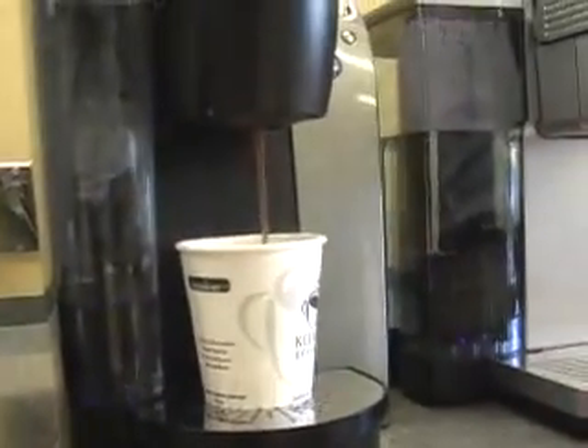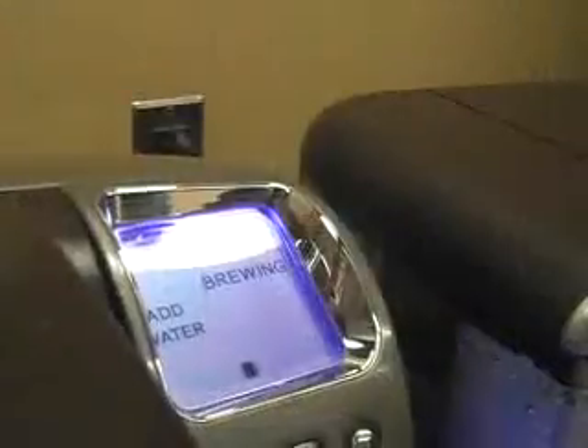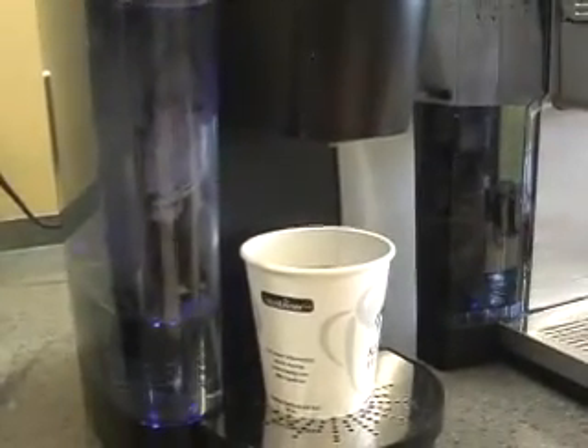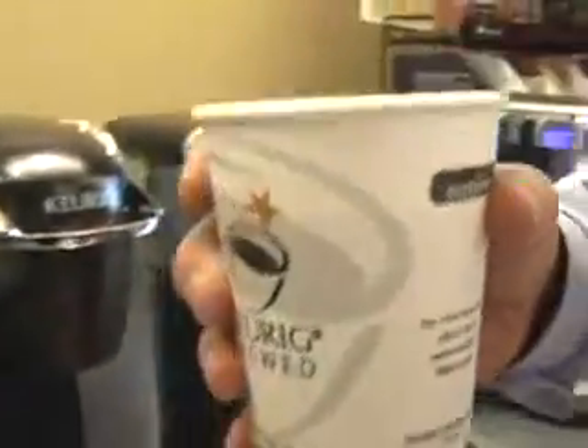Here you see the brew has started. All of our brewers brew the coffee in less than a minute. There you see the classic Keurig purge — it blows air through the coffee to get all of the water out, and you get that nice sound that increases the aromatics. And after choose and brew, it's enjoyed.